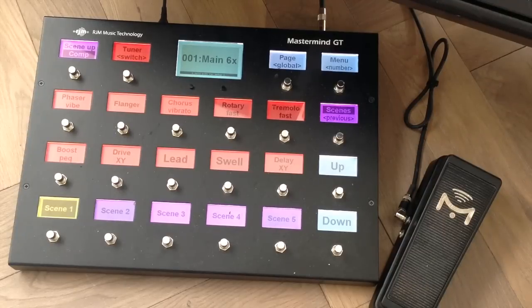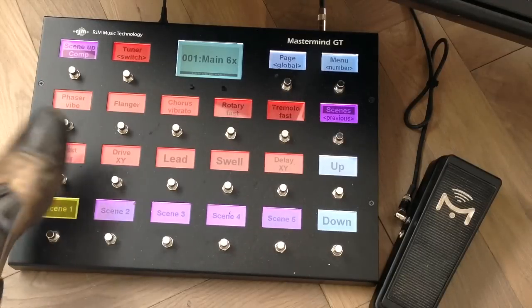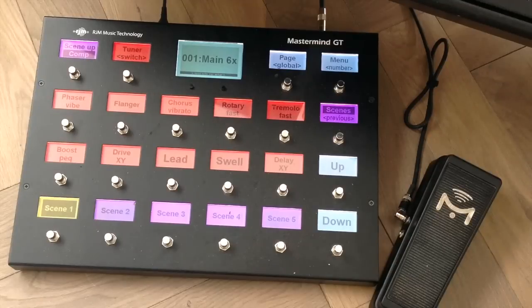For some single-note runs I like to have a parametric EQ engaged. While holding this switch, it's in front of the amp and it kind of emulates the Klon Centaur — you know, the infamous Klon Centaur which has gotten a lot of attention in the past months. Let me show you this.